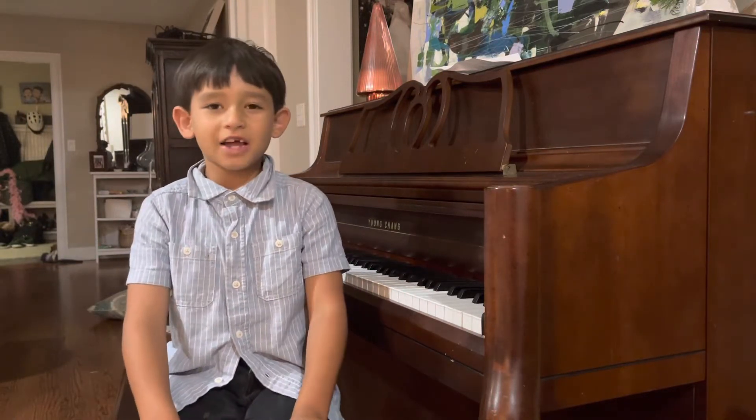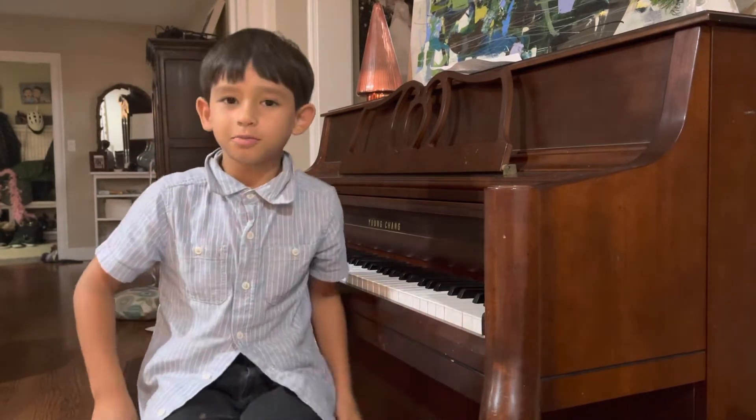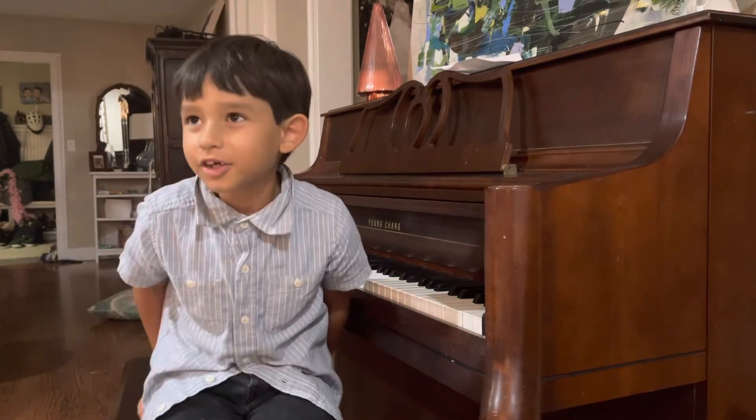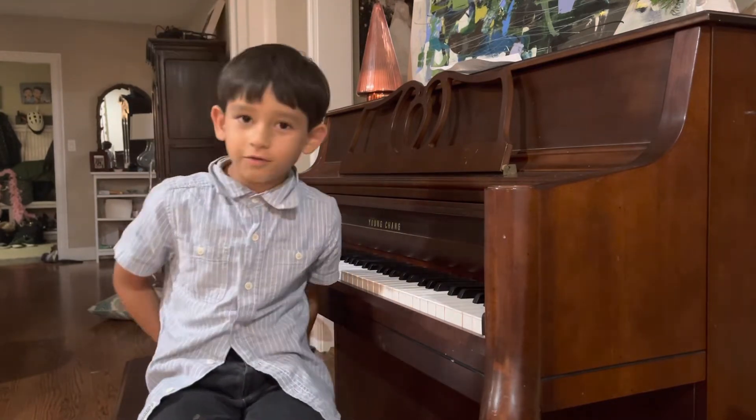Hi, this is another one of Nick Pad's videos, and if you're new to the channel, please subscribe. That would mean the world to me, and this is Für Elise Beethoven Lesson 1.